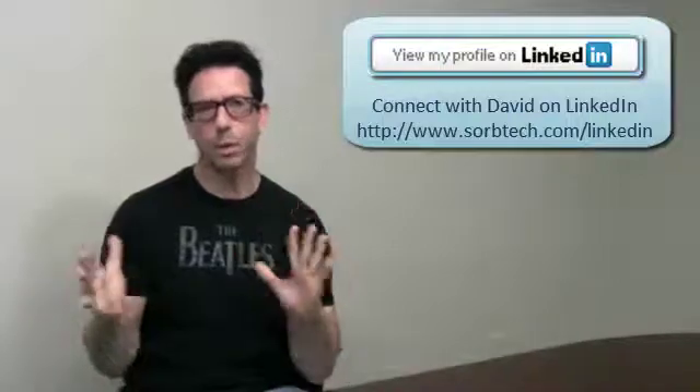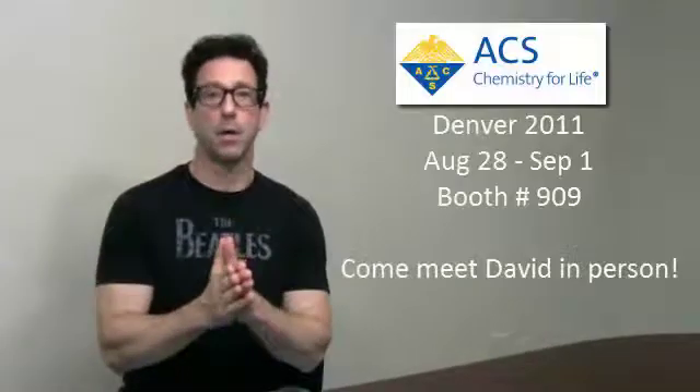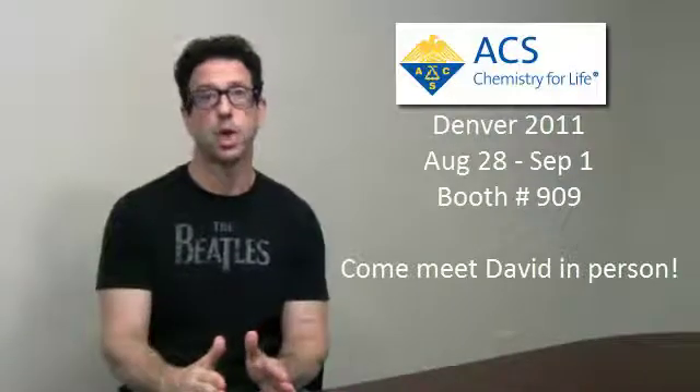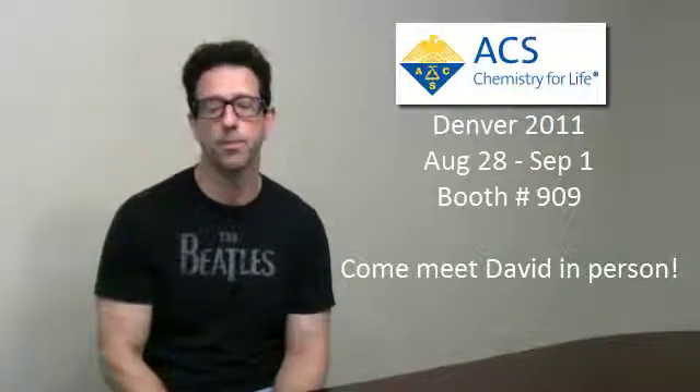I want to keep this short and sweet this week, and I hope everybody has a great rest of the summer. By the way, ACS is coming up at the end of this month in Denver — we're at booth 909. We've got some really cool things to show you, including a new gradient HPLC pump that we're going to introduce for flash, for our easy flash setup. If you have any questions, need to call us about anything, or want our help with purification or method development, give us a buzz. We're here for you. Have a great week.